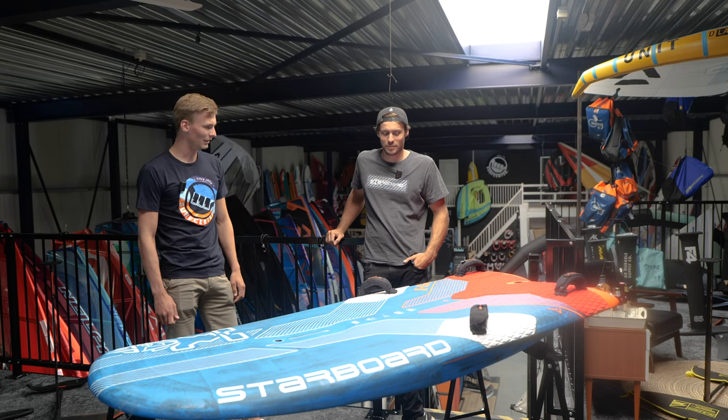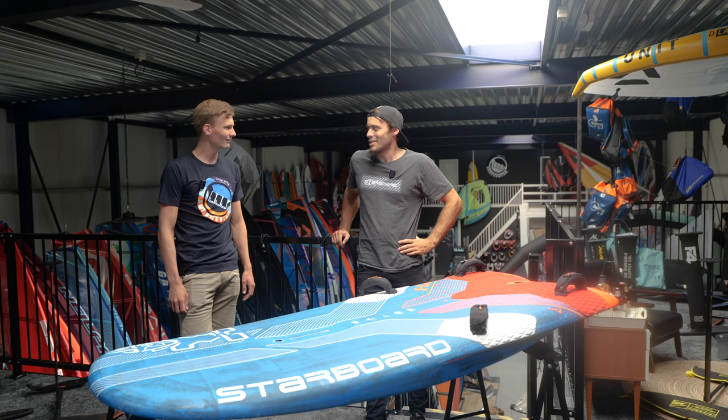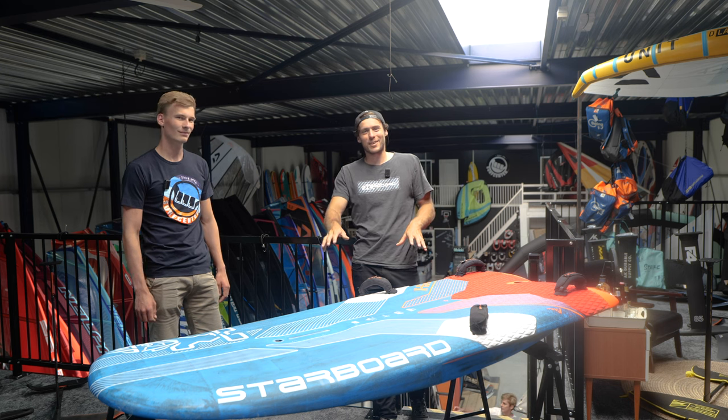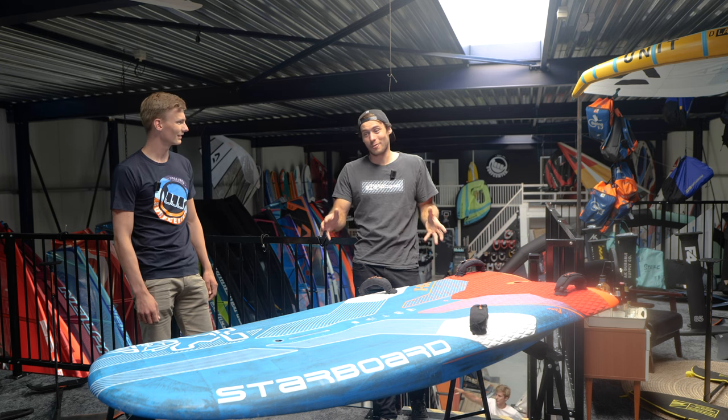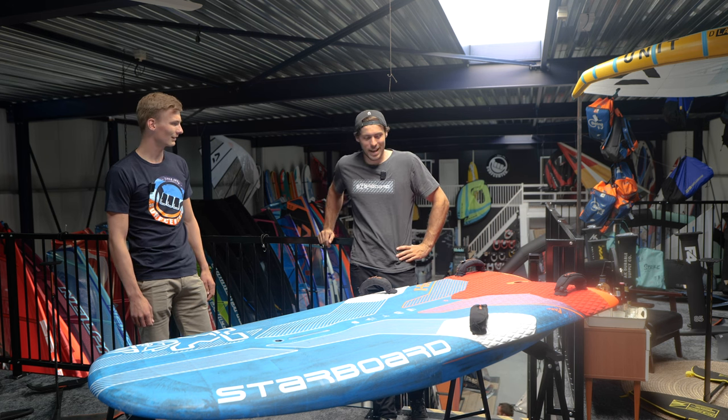So Niko, can you tell me why it's called the X15? The new name is the first big drastic change. The X15 is actually an homage to Jim Drake, who is the co-inventor of windsurfing and also co-inventor of one of the fastest — still the fastest — jets in the world, the X-15. It's a really fast plane, the fastest in the world, and this is probably right now the fastest windsurf foil board in the world. It also flies through the air like the plane, hence the name.